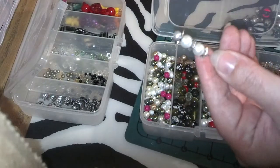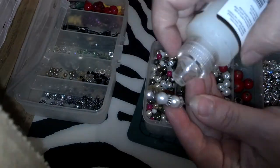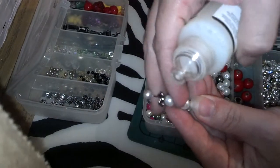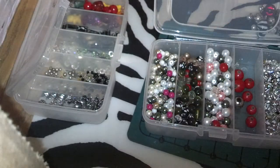So that's how I did it. I used glossy accents — I would put one on, put a little glossy accents, and put it on. And that's how they stuck on there.